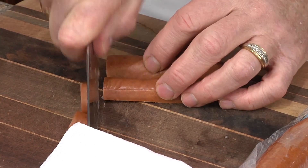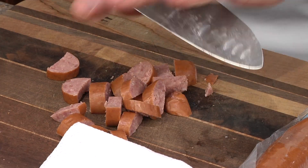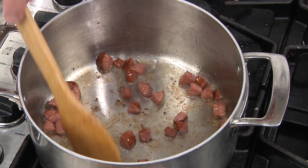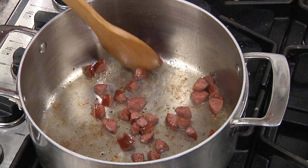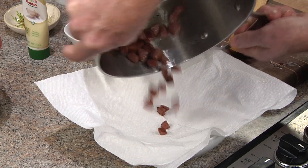The sausage we're going to be using today is a smoked pre-cooked sausage, which we'll sauté in a tablespoon of oil to caramelize those edges. This will be added back to the soup at the end, and we'll drain them on some paper towels.